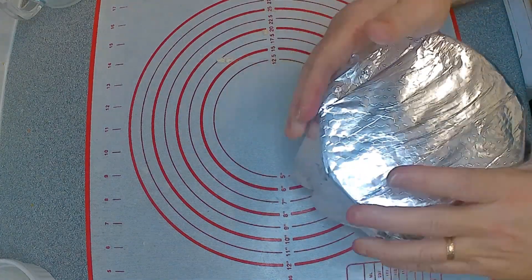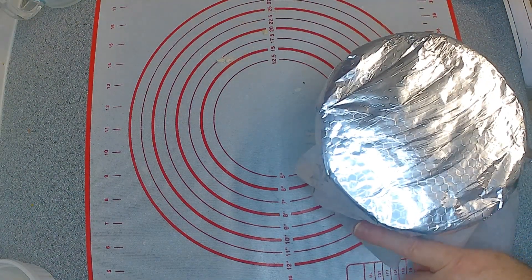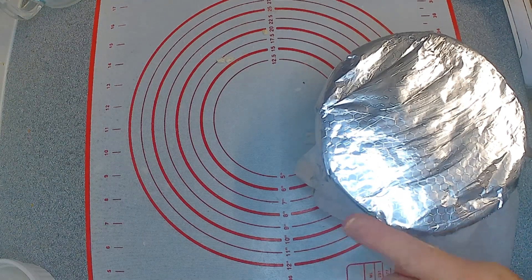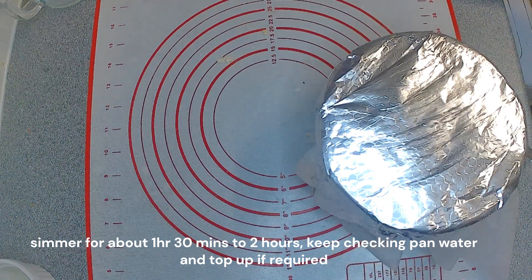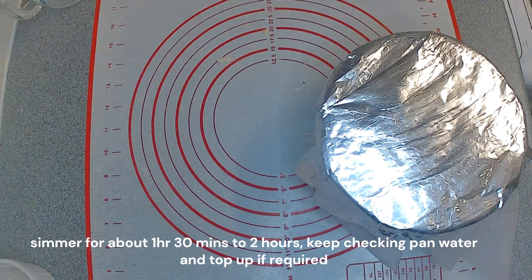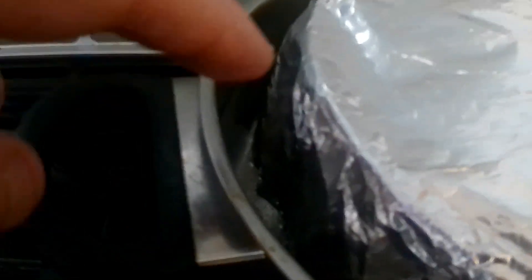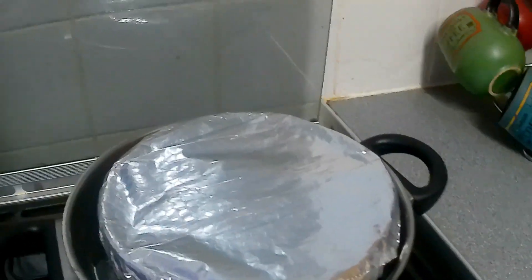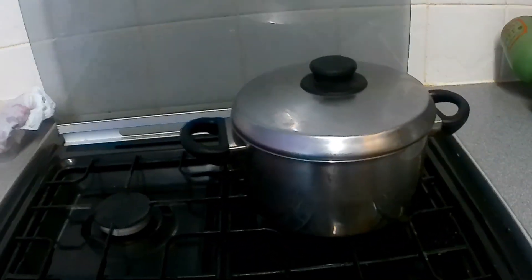Now that will go in the pan of boiling water. Make sure your water comes about halfway up the side of the bowl — you don't want it too high. Once it comes to the boil, turn it down to a simmer and simmer it for about one and a half to two hours. Put a lid on it, and I'll come back when that's all ready.